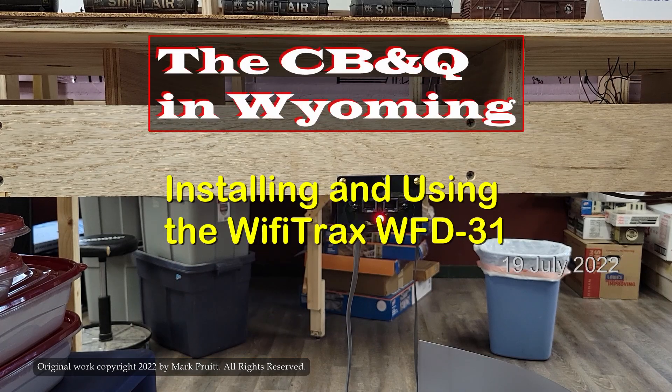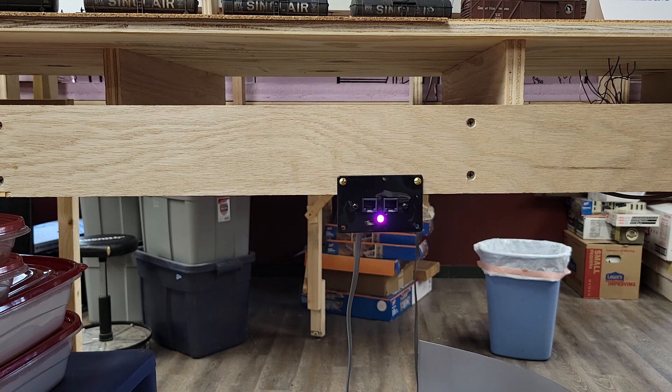Hello, everyone. Welcome to the Chicago, Burlington, and Quincy Railroad in Wyoming. I'm Mark Pruitt. In this video, I'm going to show you how I installed and how I used the WFD-31 Wi-Fi adapter to run trains on my NCE PowerPro powered DCC layout. I just installed the WFD-31 a bit over a month ago, so I'm still learning its capabilities. But here it is so far.